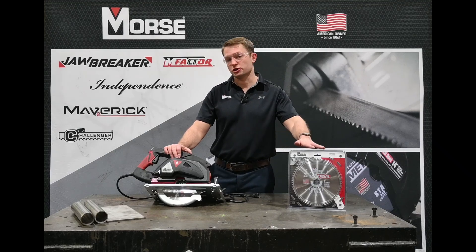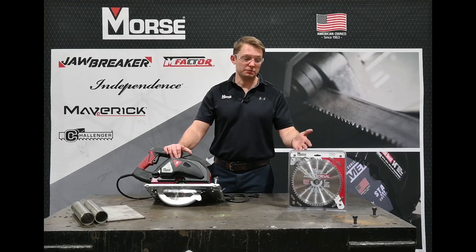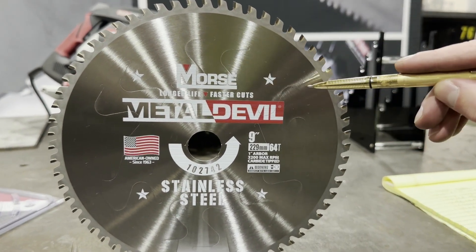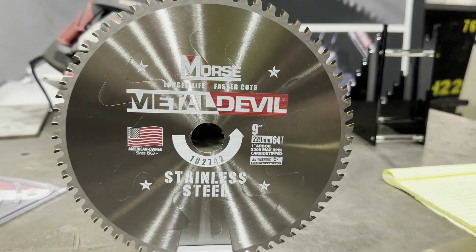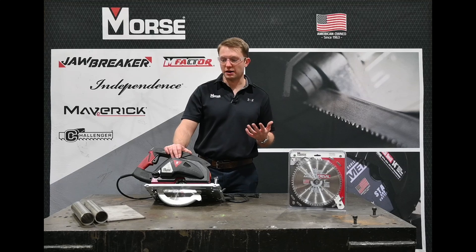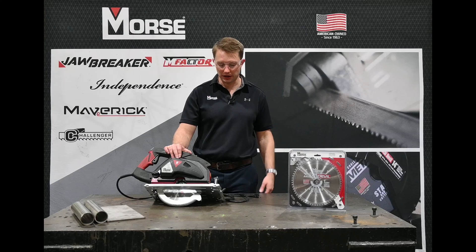Another thing that's special about this blade is that it uses blade body dampeners. You know that metal cutting saws can be very, very loud. Blade body dampeners help keep that noise down and keep the vibration of the blade down, so that way you get a real nice, straight, smooth, clean cut. This is using a very hard carbide for those abrasive type of applications like stainless steel, so it's going to last longer than a lot of traditional blades on the market.